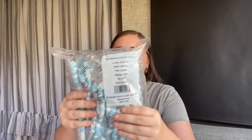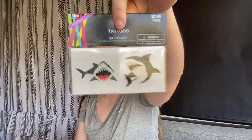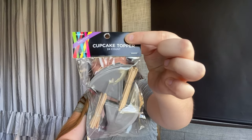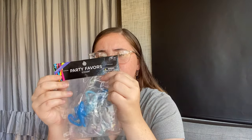Moving on to Hobby Lobby — this was today too, Black Friday, so there were literally a million people in there. I paid $7.99 for a pack of 12 shark tooth necklaces to put in the volcano-themed gift boxes. I also got a pack of 24 shark-themed tattoos for $2.99, and shark cupcake toppers for $1.99.